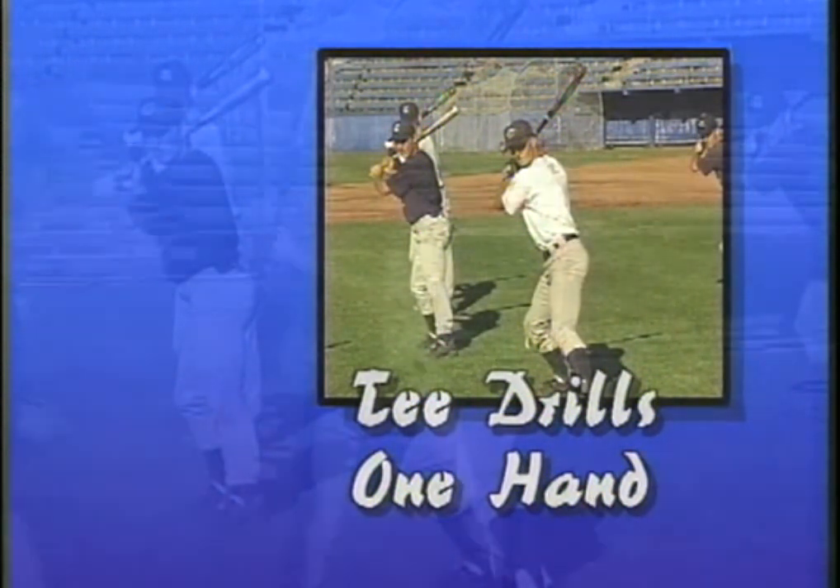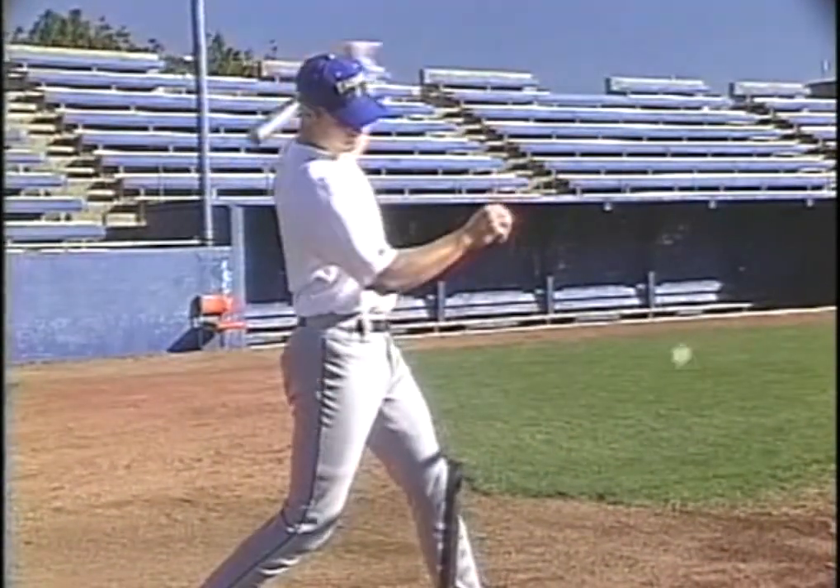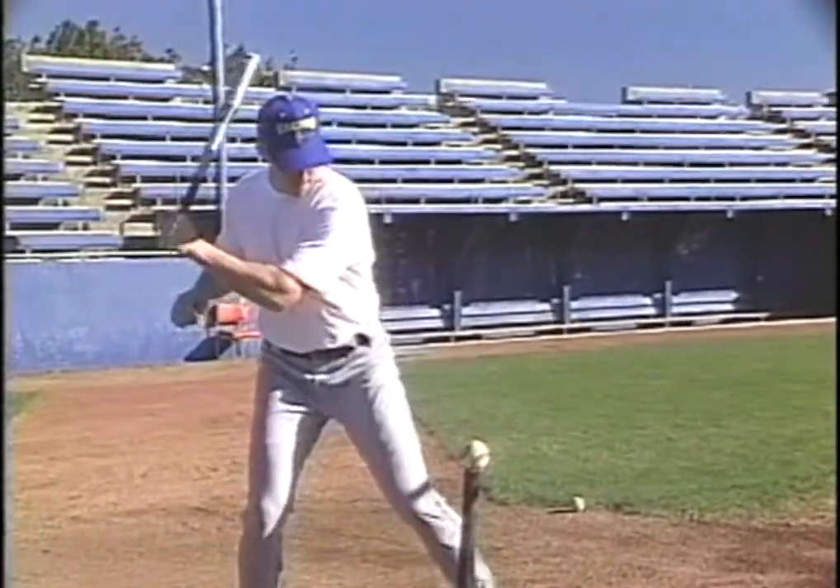T-drills, one hand. Do the same as in the previous drill, but use only one hand — top then bottom.